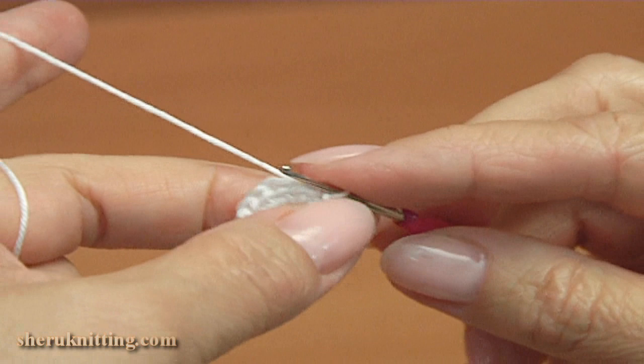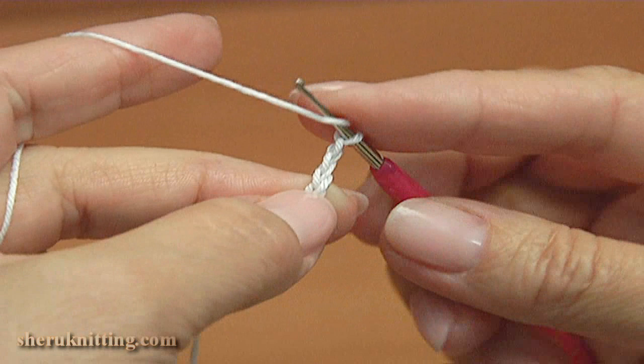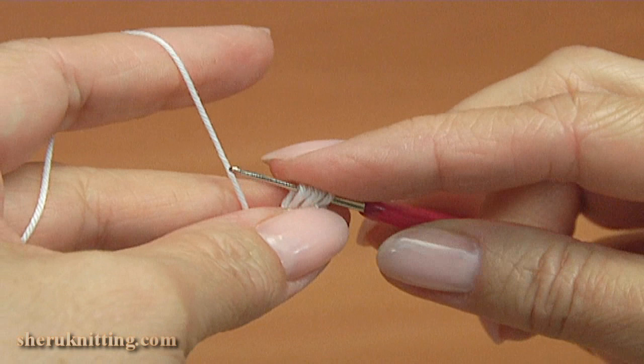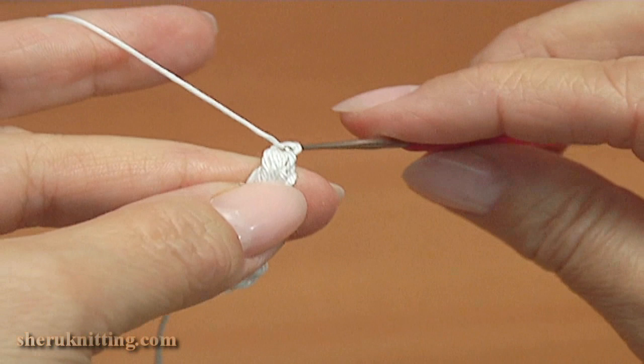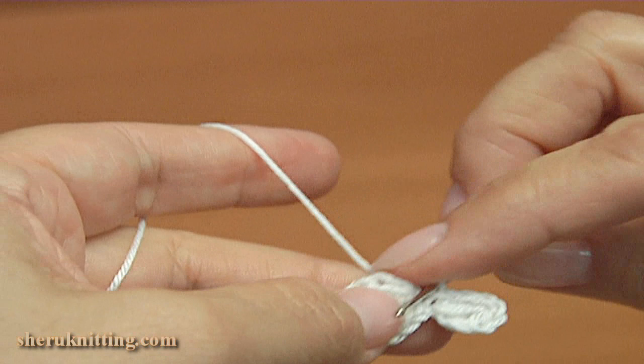Begin the second round — it will be a round of petals. Chain to bring up the yarn, chain 3. Make two long stitches: yarn over the hook, insert the hook into the chain stitch at the beginning, pull up a loop to the level of the chain, and repeat — yarn over, insert into the same chain stitch, pull up a loop through, then yarn over pull through. Chain 3, insert the hook into the chain stitch at the beginning by making a slip stitch. The first petal is made.